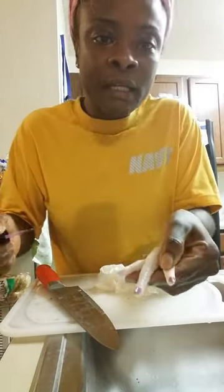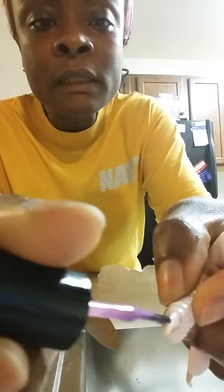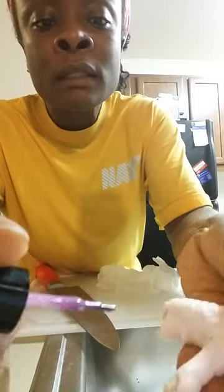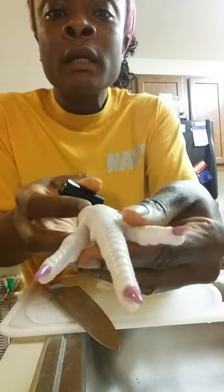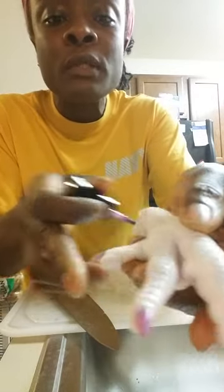Chicken feet is already ugly, so you really don't want to leave it like that and put it in the pot. You got to at least make people feel good about eating it. And you do that by grooming these ugly claws with some nail polish. You don't ever want to put black on it, because if you put black on it, who really wants to eat food that looks black? Nobody does. You have to groom it really well.